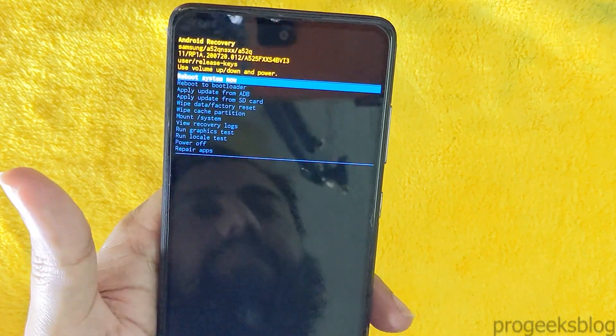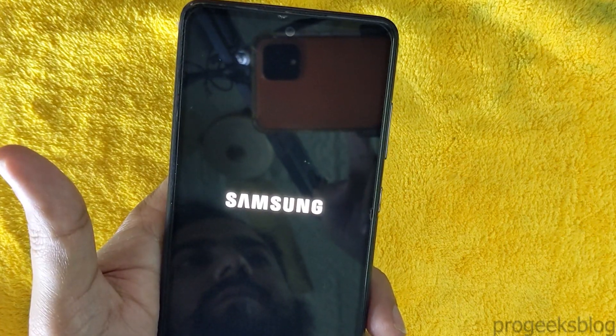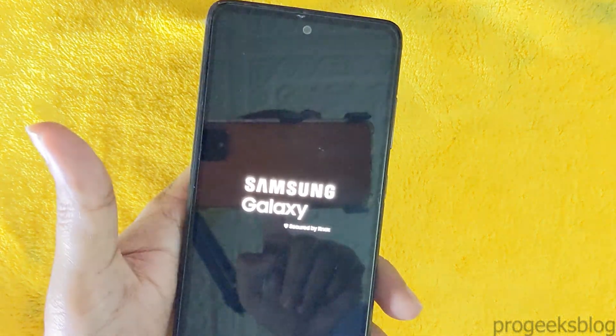Now when you are done, you can then reboot your system. On the first boot, it will take around 3 to 4 minutes, so you need to have some patience. Thank you for watching.